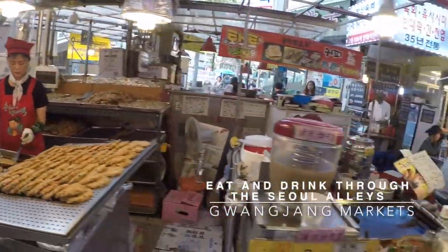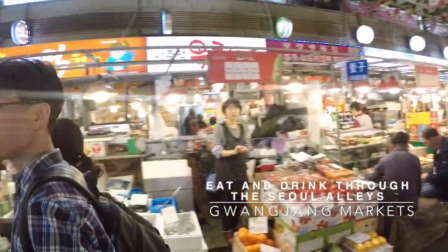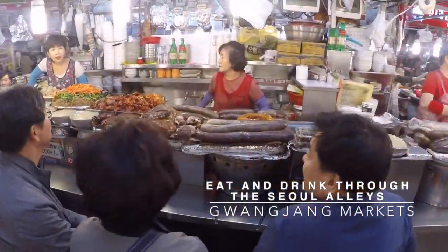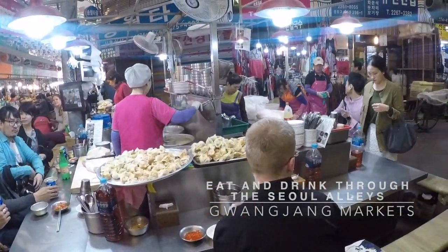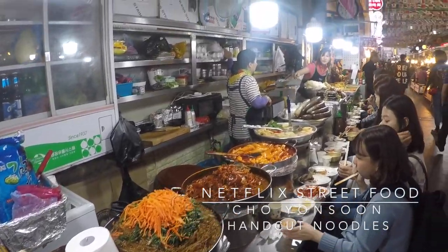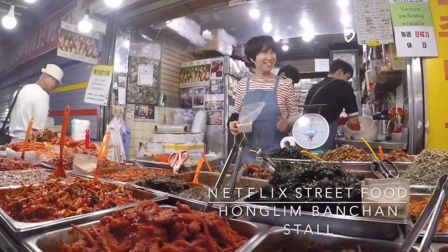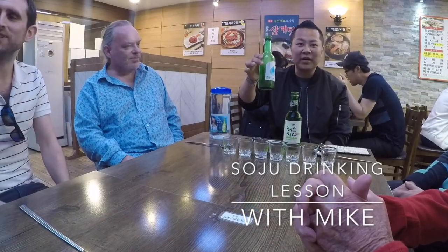Thank you for joining us. So we can taste it first — I'm going to play for Sochi. You got to shake it, and you get a little tornado, right?